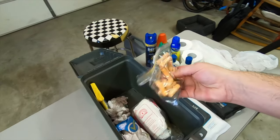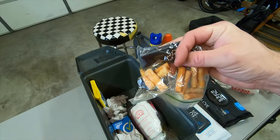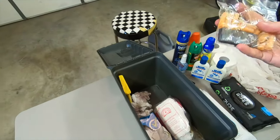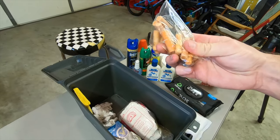Some fire starting plugs, a magnesium block, and a striker to get some sparks. I usually keep a lighter in the car too, but you never know when you might need one of these. These will work even when they're wet.